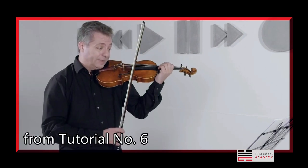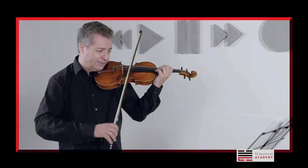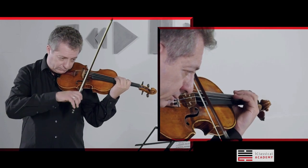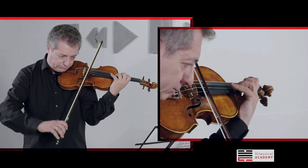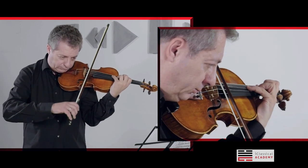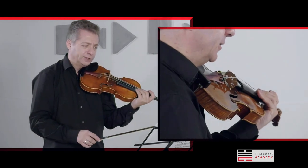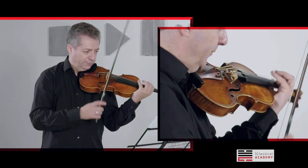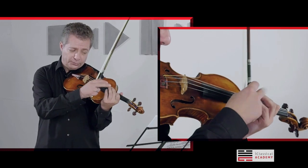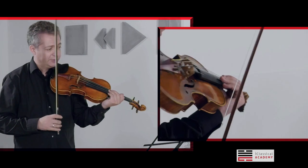In order to get the intonation and the articulation, I suggest first you practice just intervals — without rhythm, just twice — so you have to hear the first interval, the second. Because the note which is making tremolo also creates an interval, and that has to be in tune. That's very important.